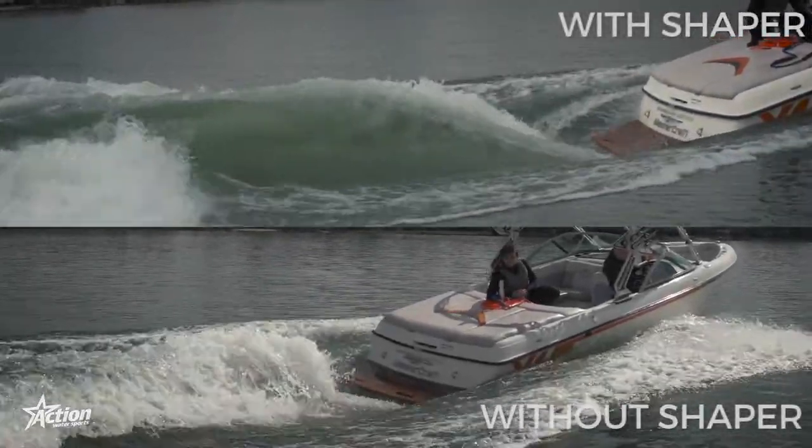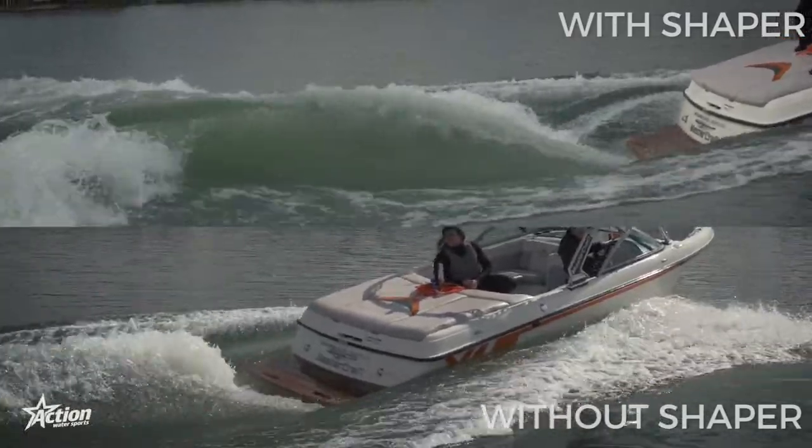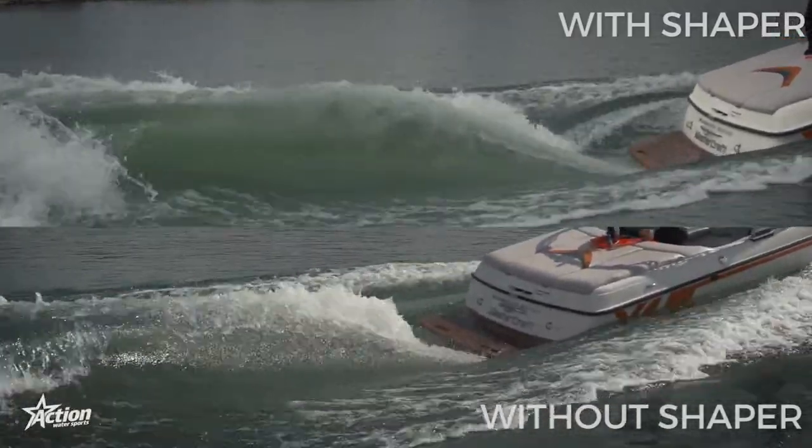The result is an unparalleled wave that is cleaner, crisper, and has more push than a boat without a surf device.